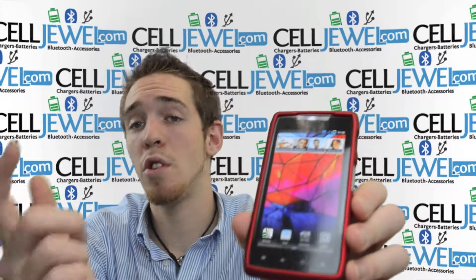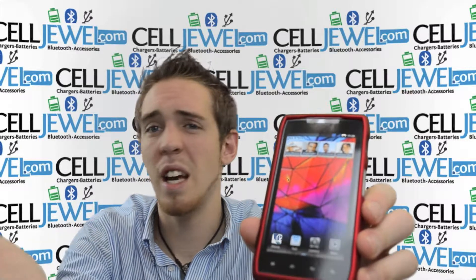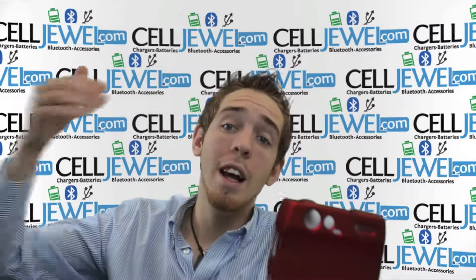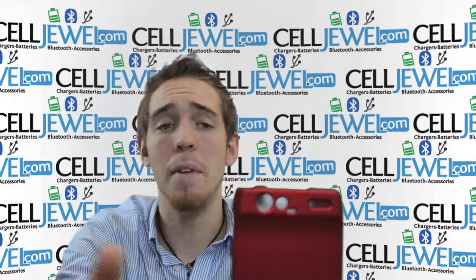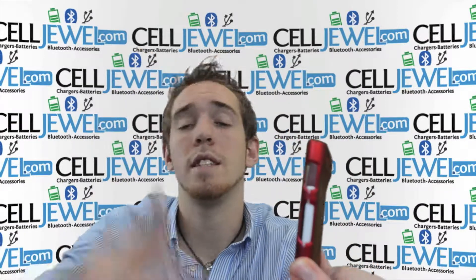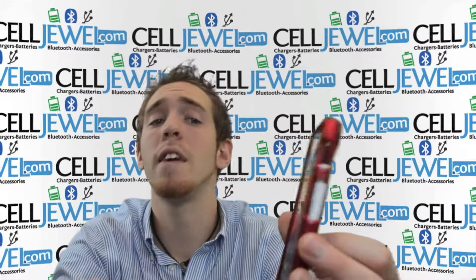As you can see, you have full access to the screen, so none of the functions will be affected. When you're texting, the screen won't be interrupted by the case whatsoever. It's got openings for your camera, your flash, and your speaker, so the quality of your photos and sound will not be affected whatsoever. It's got openings for your charging port and headphone jack, so you can still plug those in just like normal. It's also got button control access on the side, so all the buttons for the volume and things like that won't be affected whatsoever.